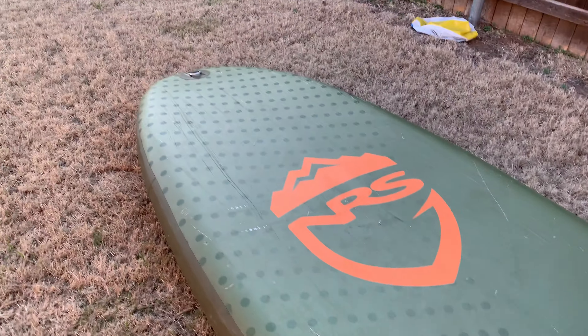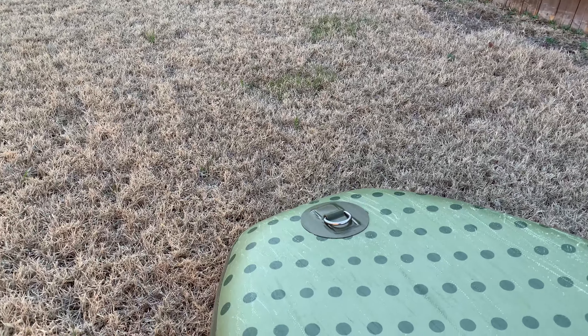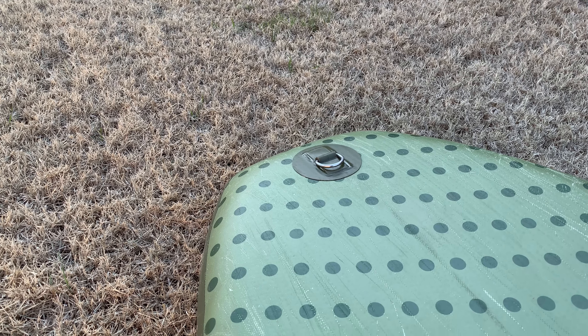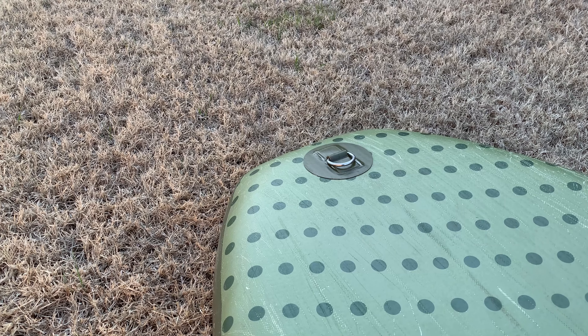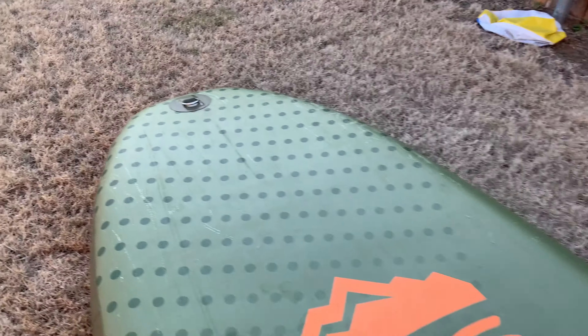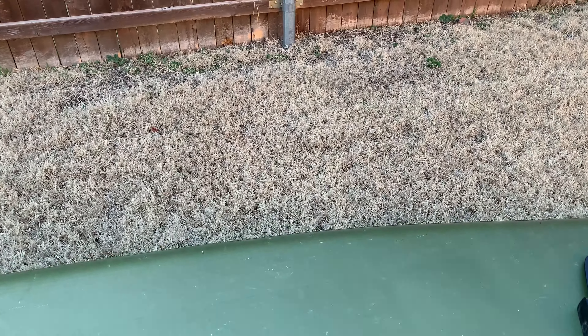There is a D-ring up at the very front, which is a very nice little feature. I've used it many, many times — multiple scenarios to just tie down on the bank or whatever. Like I said, there are so many tie-down points on it — it's insane.